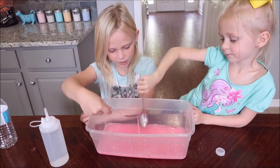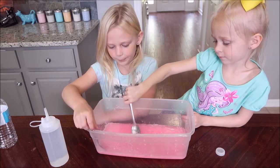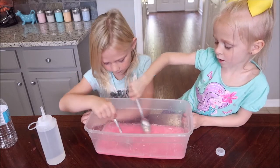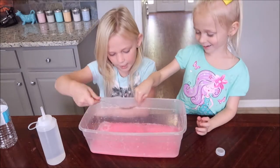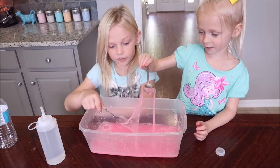It's not ready to stretch. You have to pick some up from the bottom. I'm going to add some more. It turned into slime! It turned into slime, guys! This is so pretty. And also, by the way, it's glow in the dark.